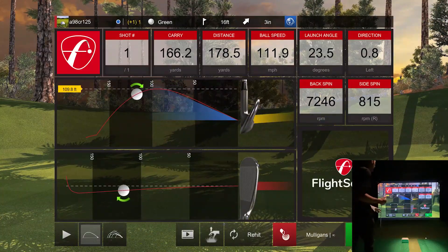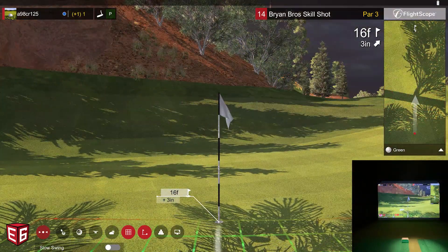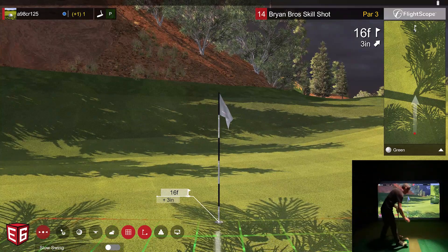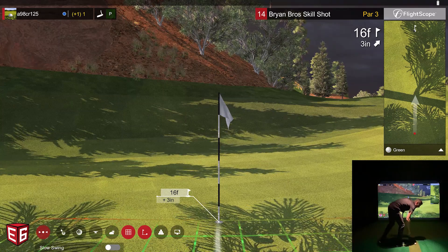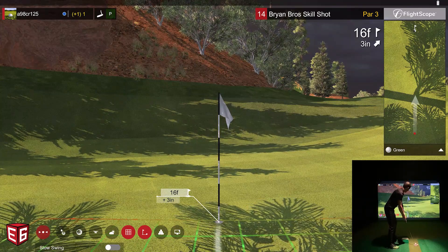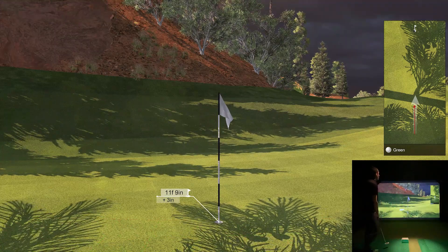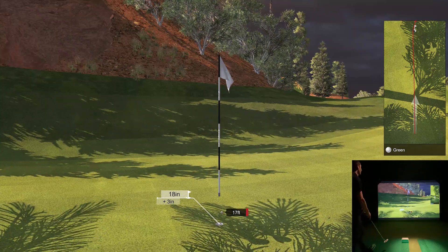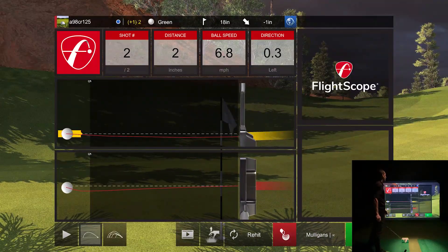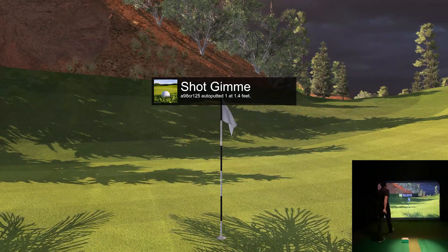I'll grab my putting ball — 16 feet uphill, three inches, so I'd normally hit that for about 18 feet or so. Oh, it hit the edge of the cup! I must have hit it just a tad too much. Almost had my birdie — it went around the edge of the cup. That close.